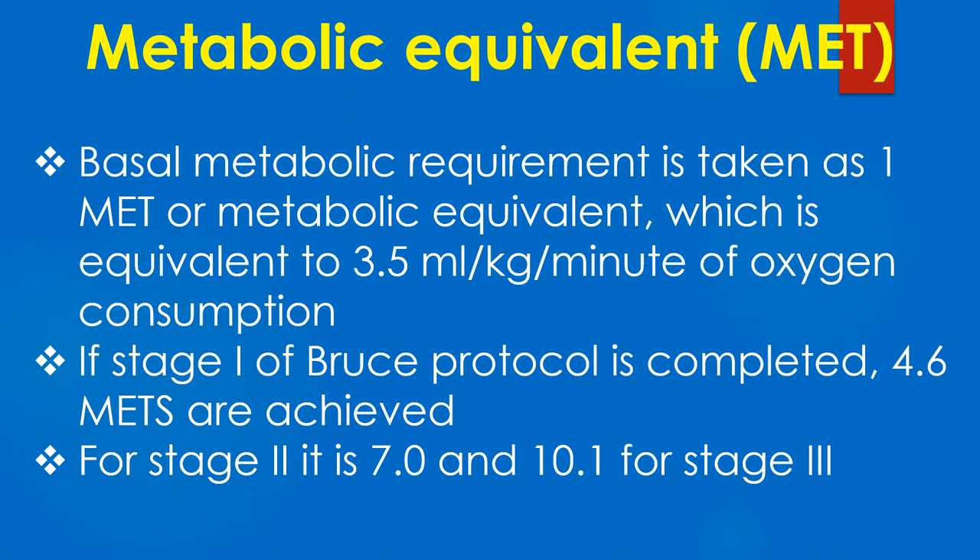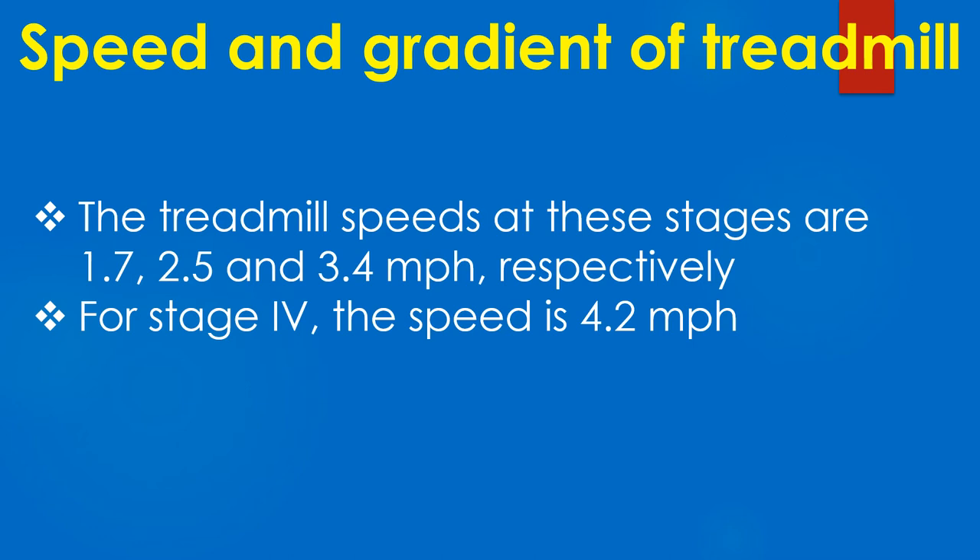Basal metabolic requirement is taken as 1 MET or metabolic equivalent, which is equivalent to 3.5 ml per kg per minute of oxygen consumption. If stage 1 of Bruce protocol is completed, 4.6 METs are achieved. For stage 2 it is 7, and 10.1 for stage 3.